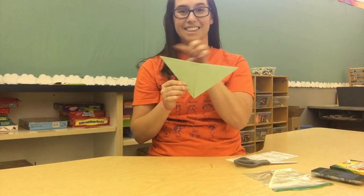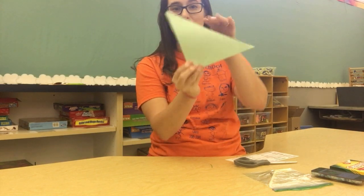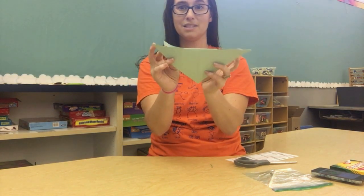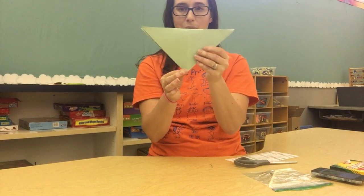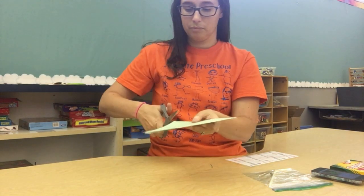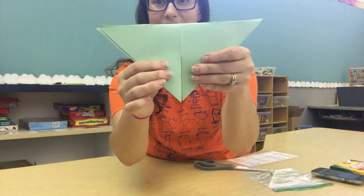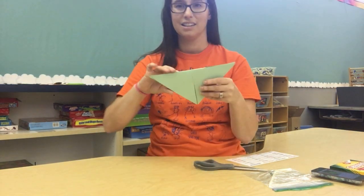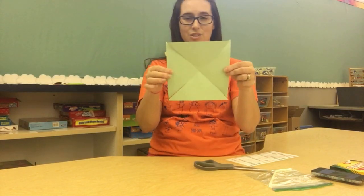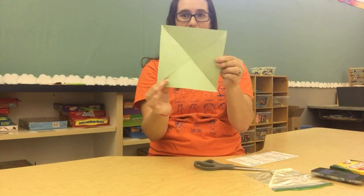Now we need to cut the other two sides. Open up your big paper and fold it back the other way. Now my cut pieces are on the sides and I have my triangle right in the middle. We're going to cut the same as we did before, right down the middle — but not all the way. Remember to leave a little bit at the end. Now open up your paper and you should have your square with little cuts on each corner.